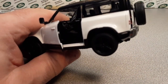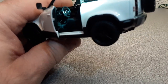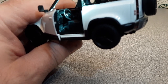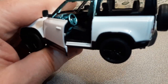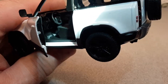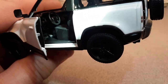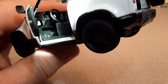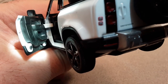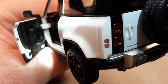Let me swing around to the driver's side — this is a left-hooker. Let me get my flashlight in there so we can see what's going on. Very nice interior with a nice steering wheel, and it's got the automatic. Big brake pedal and gas pedal — very, very nice.